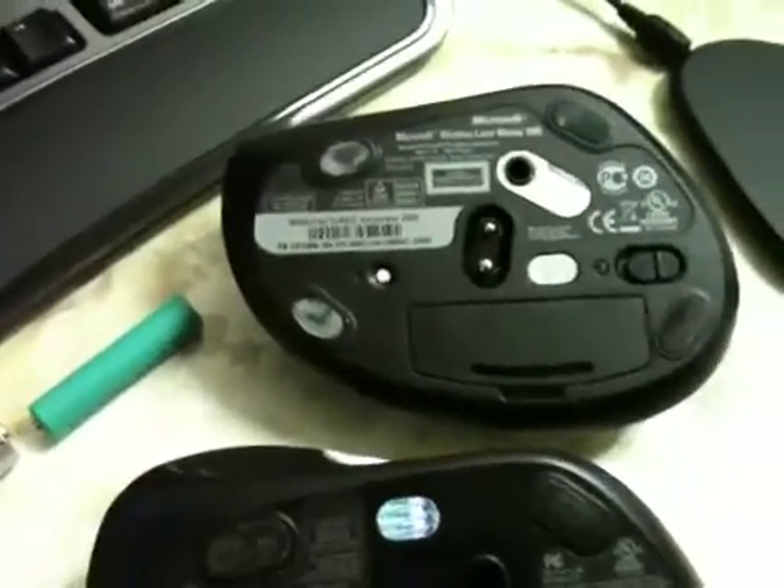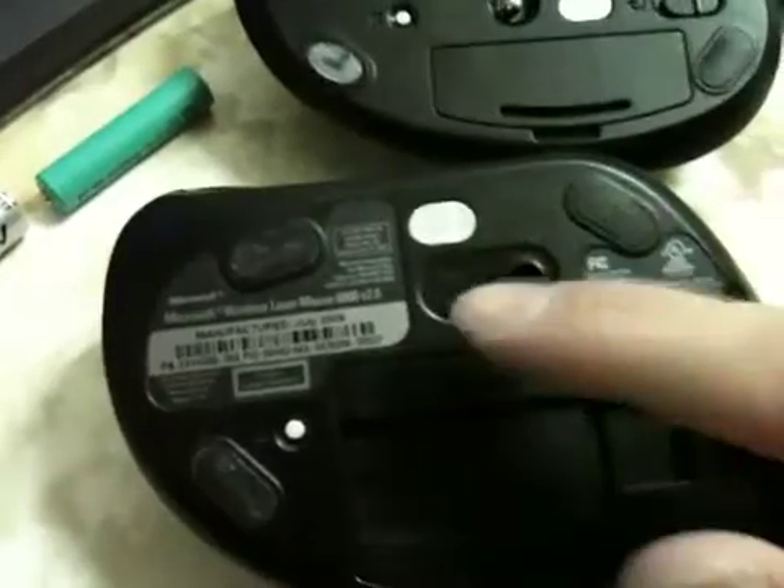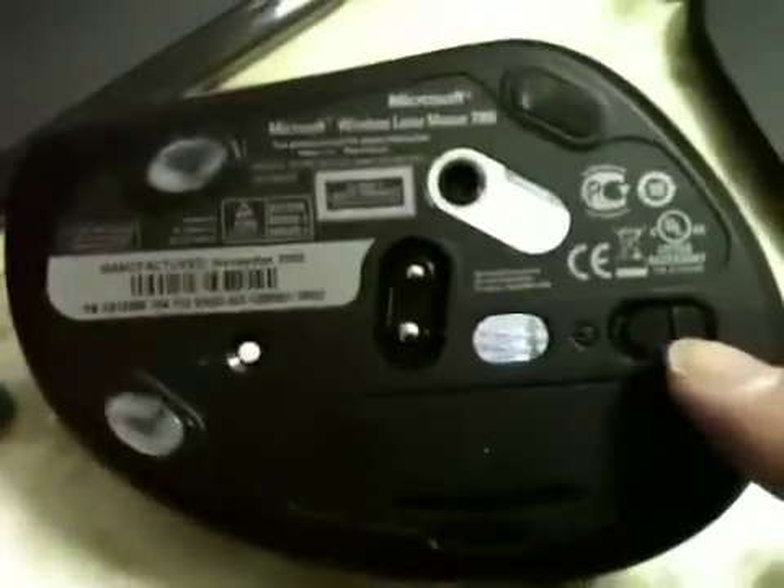On the bottom of the mouse, the 6000 series offers a snap-in slot for your wireless transceiver to connect it to the computer, and the 7000 series doesn't have that because it's rechargeable. On the 7000 series mouse the laser doesn't have a fancy cover over it, but the 6000 does have a little cover there for those who care.